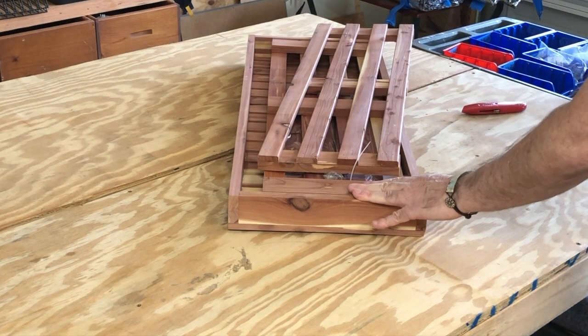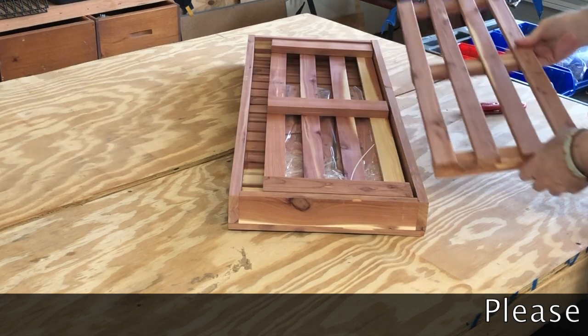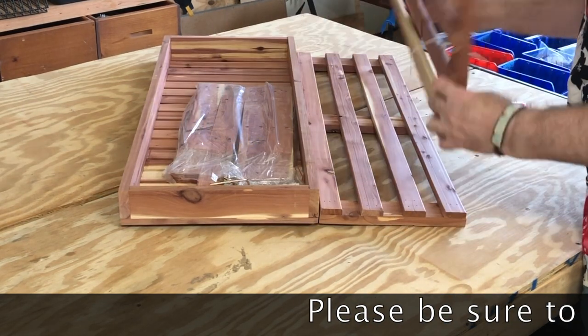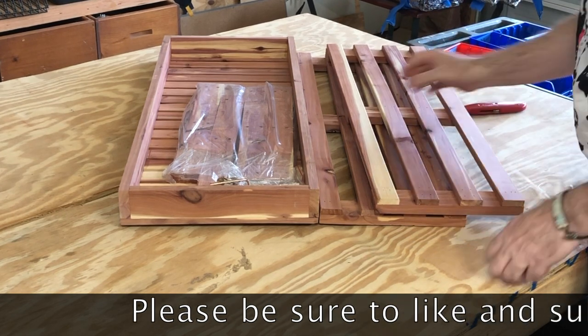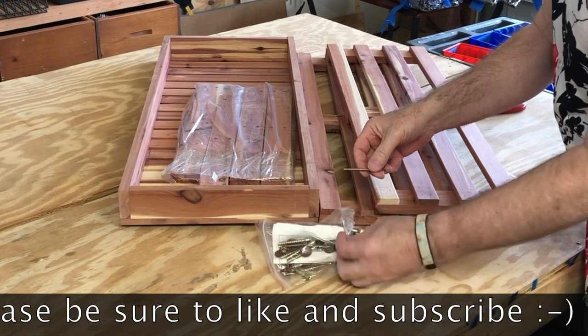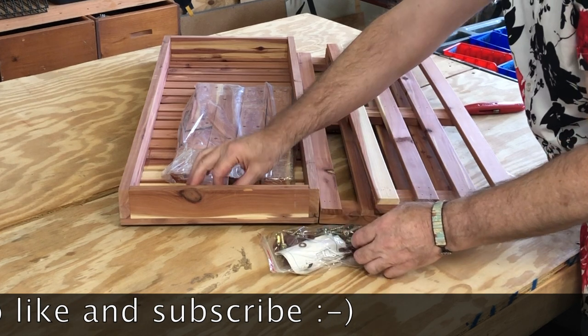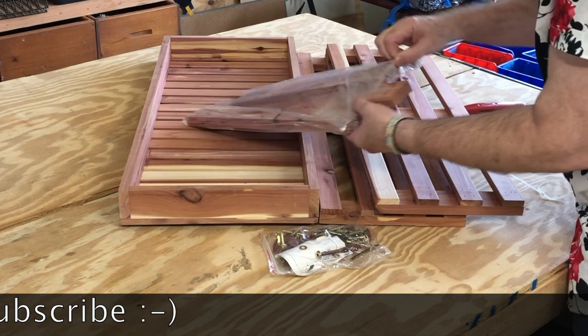So this is a cedar shoe rack from Amazon. Let me check the price — it looks like they've raised the price on this. It's $99.49 now. The brand is Household Essentials Cedar Fresh Two-Tier Cedar Shoe Rack and Seat Bench.